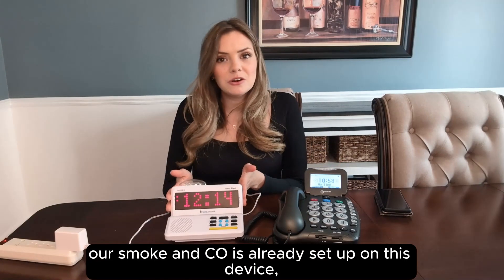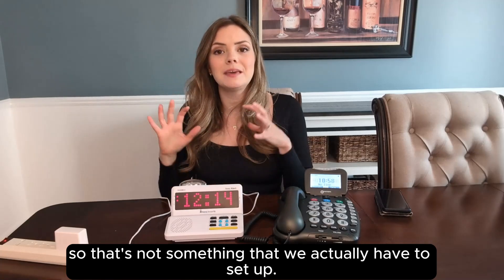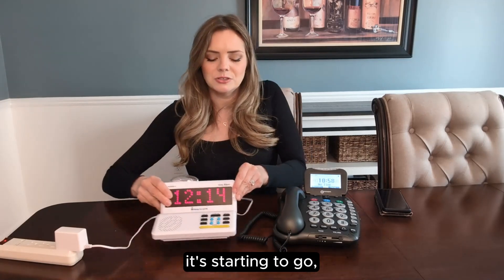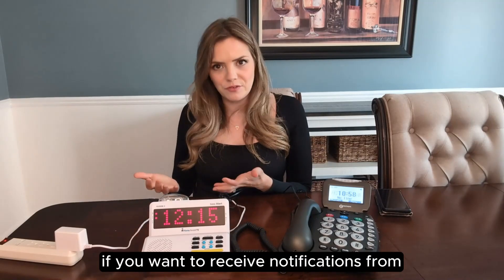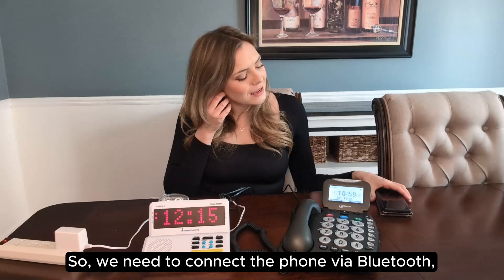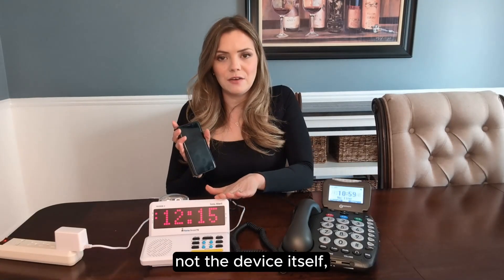Our smoke and CO detection is already set up on this device so that's not something we have to configure. It's ready to listen the second it's plugged in. The only thing left is if you want to receive notifications from your cell phone. We need to connect the phone via Bluetooth and the rest of this will happen on your cell phone, not the device itself.